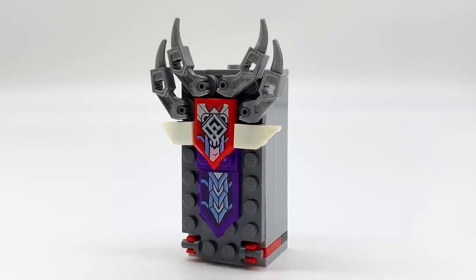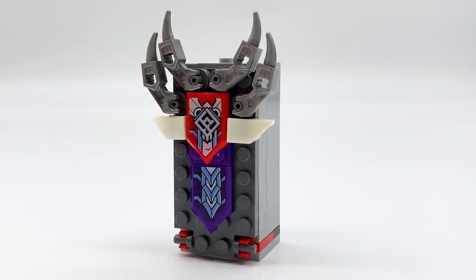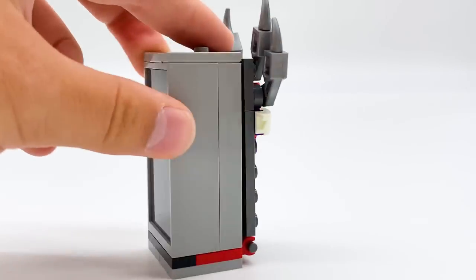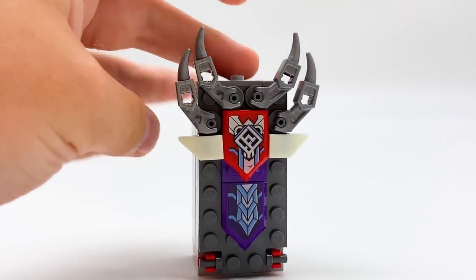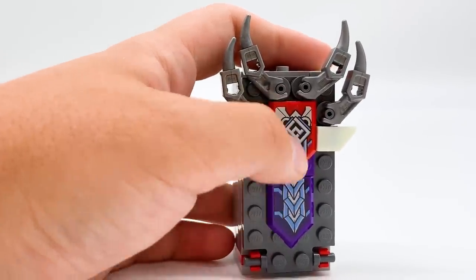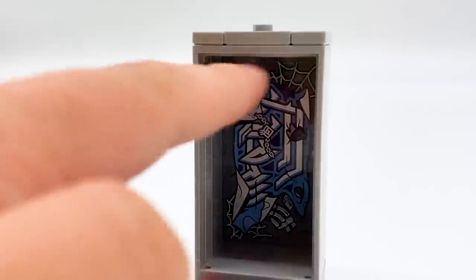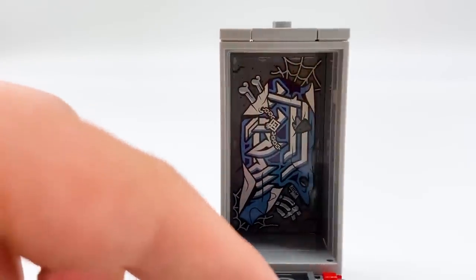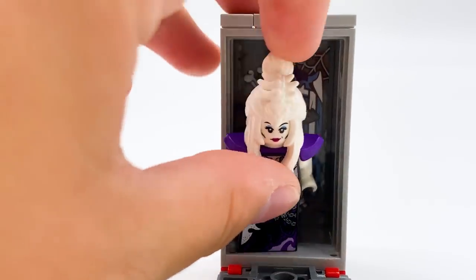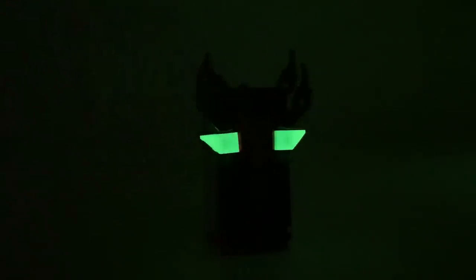Next is Lady Bone Demon's tombstone, which goes in the center of that ribcage area. It's quite simple — very rectangular, with a door that hinges open at the front, spikes coming off the sides, and two Ninjago shields — one red and one purple — featuring Lady Bone Demon's logo. Inside the tombstone you can see little bones, chains, a symbol, and spider webs in the back. Lady Bone Demon herself fits in perfectly inside, and you can close her right back up. There are only two glow-in-the-dark pieces on this one — the bone pieces on the sides.